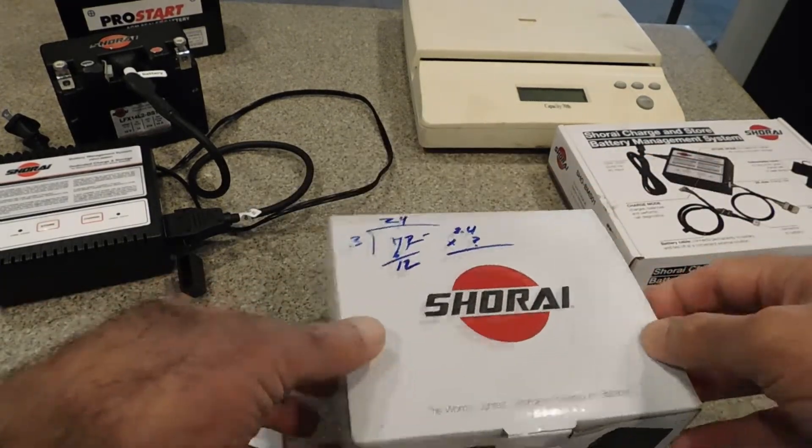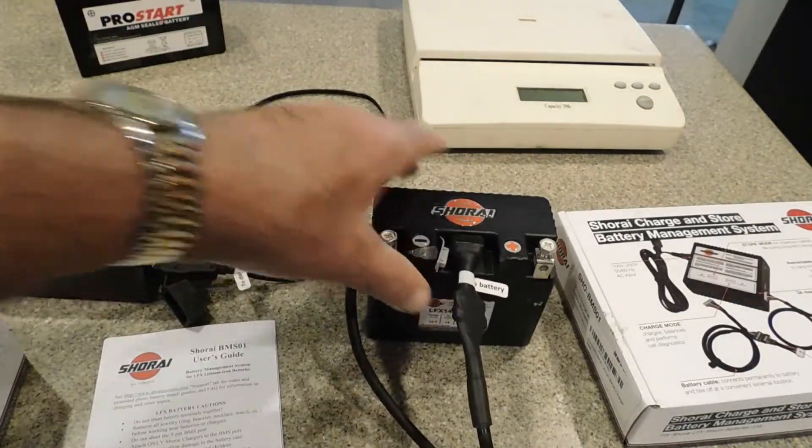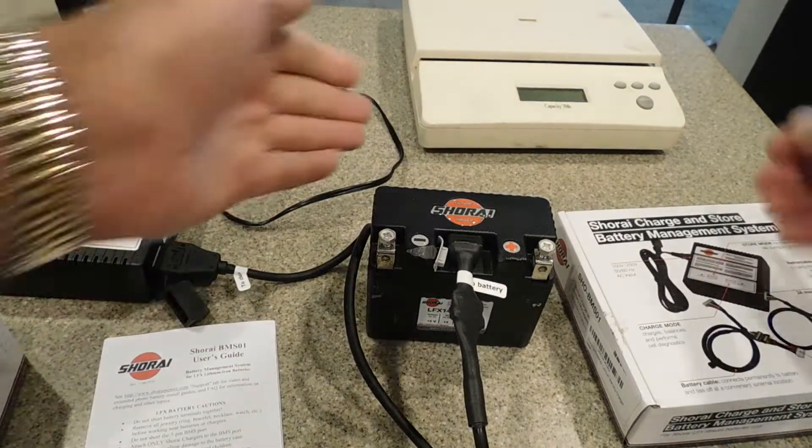Hey, how's it going? I just thought I'd make a quick video. I'm going to get ready to put this little lightweight battery into the XR650.